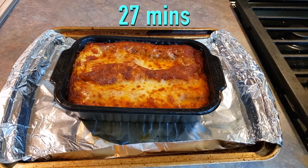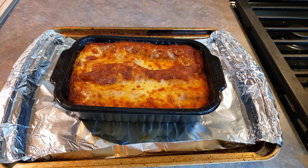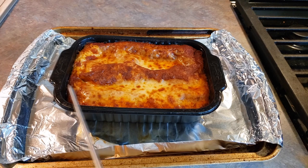All right guys, it has been 27 minutes in my oven. When I checked at the 20 minute mark the center was still far from 160, so we're going to check again and we will see if it's ready.